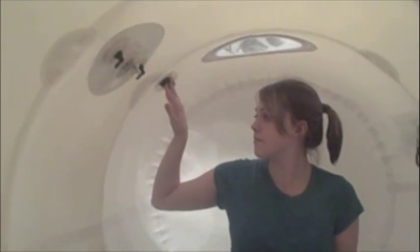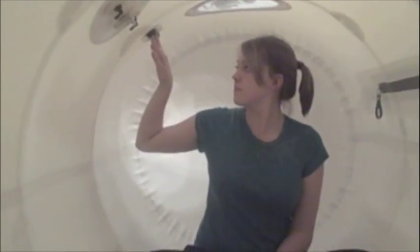Now it is time to deflate. She turns the dump valve to the open position and then puts her fingers in the exhaust valve so that she can control the amount of pressure as she deflates according to her own comfort.